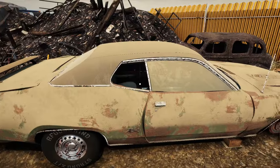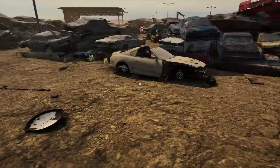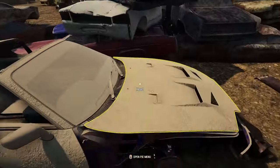The Chrysler Roadrunner GTX — or Plymouth Roadrunner GTX — is a little over 500, 150,000 miles. We're not going to do it, and we've done one anyway.